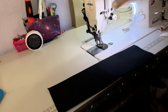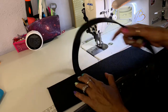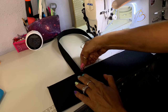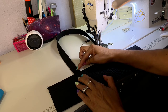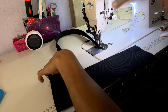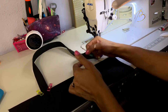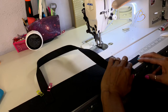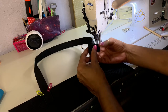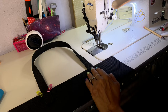Now line up your strap on the outside of your bag and clip it so it stays in place, then sew straight across. This section is two inches — so one, two — you just want to fold it up right there at two inches, bring it down, clip it, and then sew straight across.